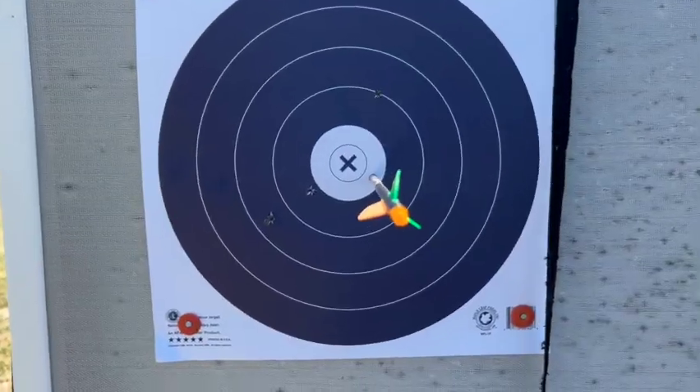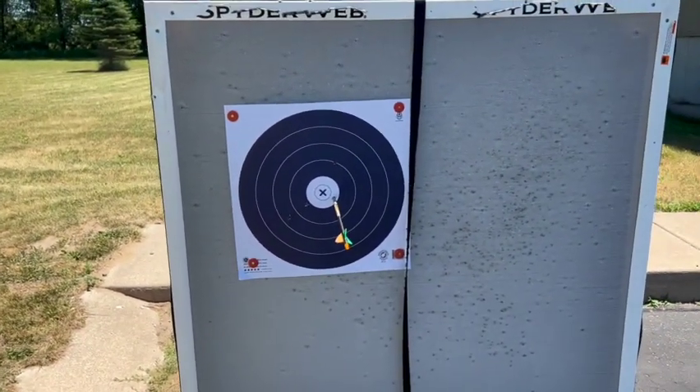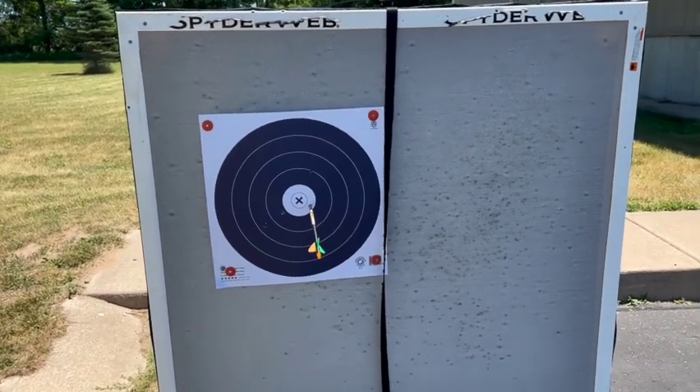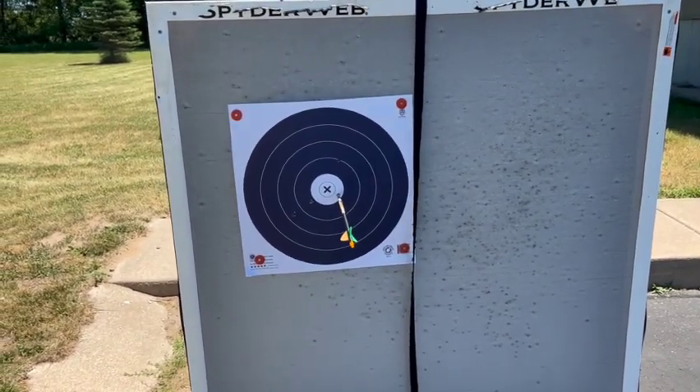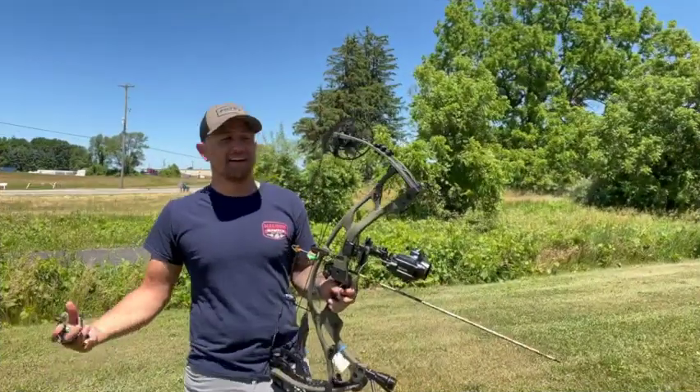That's a ringer — we're happy with that! Here's the 40-yard result. Will it kill an animal? Absolutely. We're super pleased with that. Let's go ahead and back it up to 60 — what the hell.